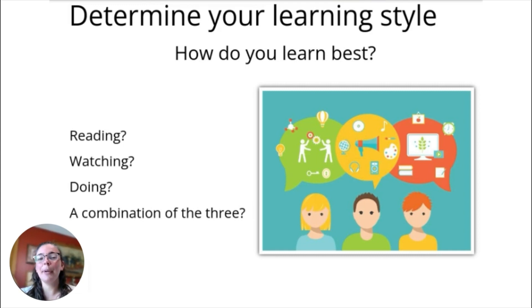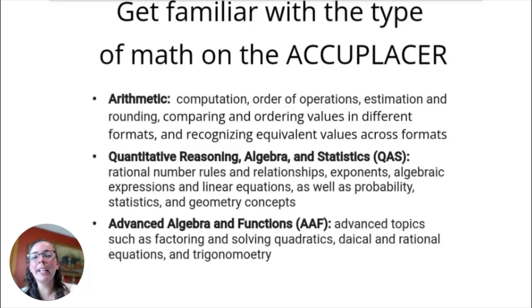Now that we've determined our learning style and have our study materials, let's get familiar with the type of math on the Accuplacer. There are three different topics. First is the Arithmetic section, which covers basic computation, order of operations, estimation, and rounding — basic understanding of math. Then there's the Quantitative Reasoning, Algebra, and Statistics section, which is more in-depth: rational number rules, more abstract concepts, exponents, solving algebraic equations, probability and statistics, and some geometry.